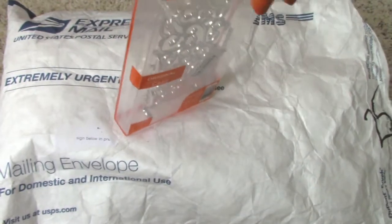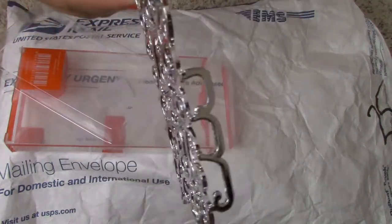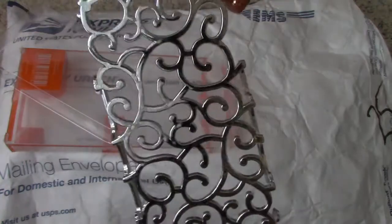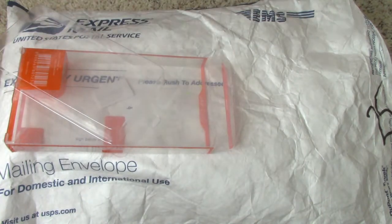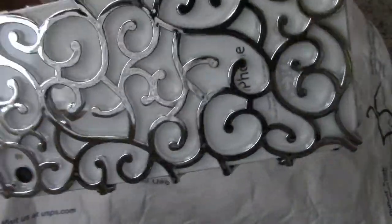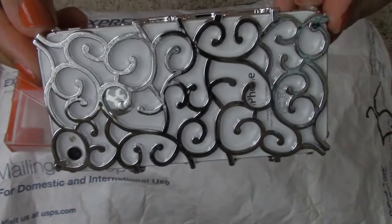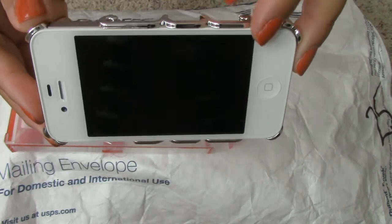I'll go ahead and open this up for you so I can show you guys. Here is the case — really nice, and it's just made out of plastic. I have my iPhone 4S here. It goes on really easy. I really like the design. I chose silver because I thought it would look better with white, but they also have different colors as well. Here's the back, the side, and the front. It doesn't really hug over the phone.